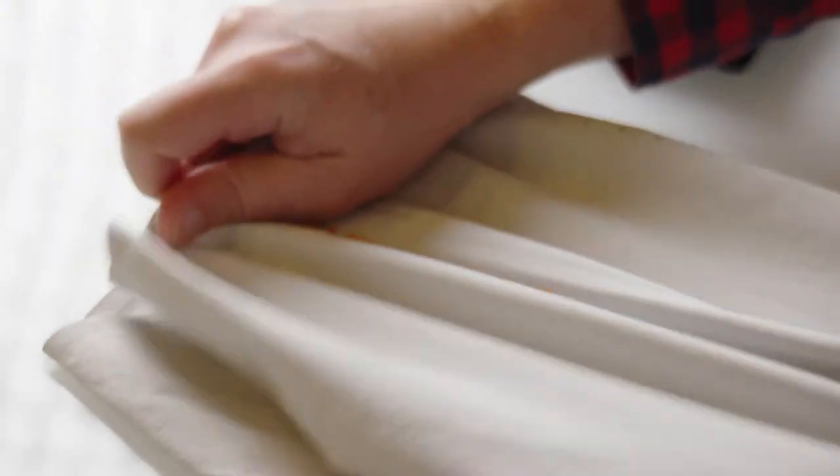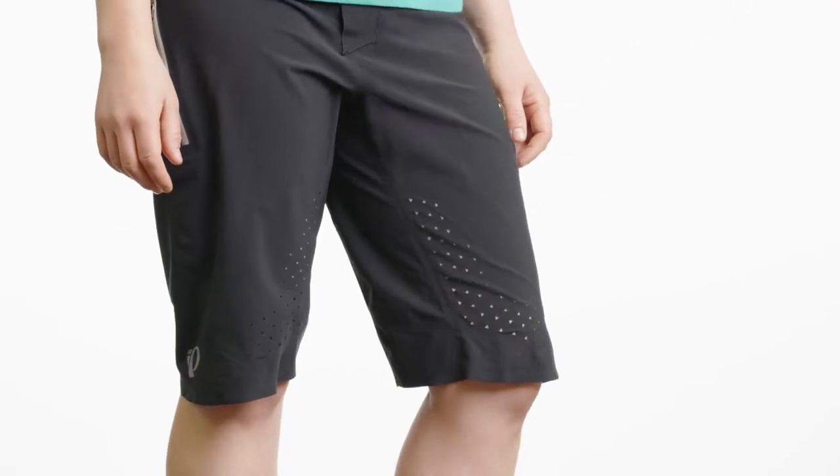It's going to use a four-way stretch Cordura fabric for the entire short, finished with our PI Dry Finish, so mud and water will not cling to this.